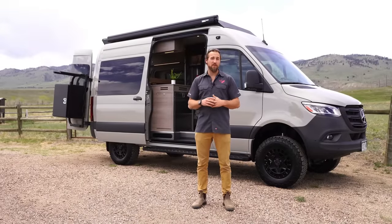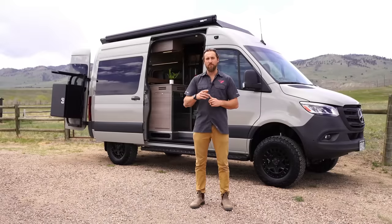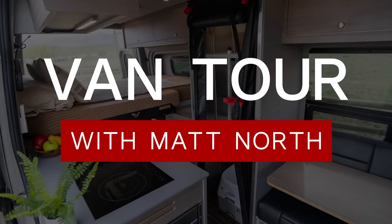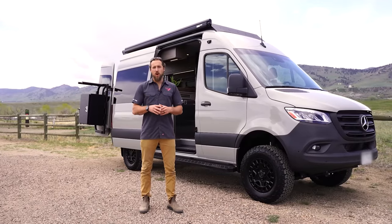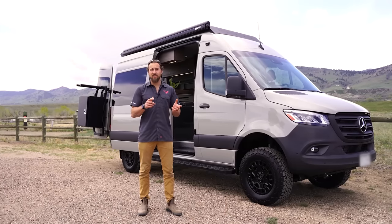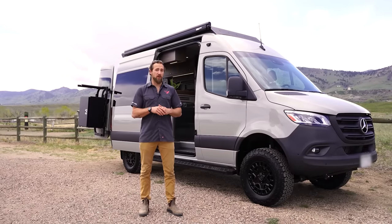Welcome back to Titan Vans. I'm Matt North, CEO and Founder. Today we're going to be showcasing a brand new custom build on a Sprinter 144 all-wheel drive. This build was inspired by our Ultra 144 model, but the customer opted to make some substantial changes both on the exterior and on the interior. This is what makes it a custom build.